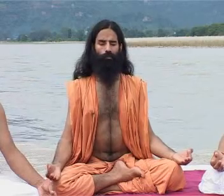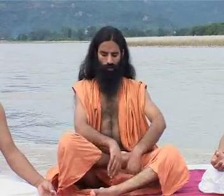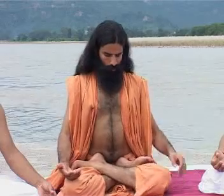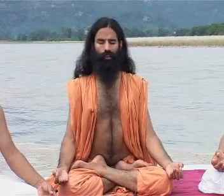Apart from Siddhasana, you can sit in Padmasana with the right foot placed on the left thigh and the left foot on the right thigh. If possible, both heels should be placed on either side of the navel. This is Padmasana, which can also be conducive to Pranayama. If you can't sit in either Siddhasana or Padmasana, then sit in Sukhasana — the position you find most conducive to your comfort. Make sure the spinal cord is straight. Pranayama can be done in this asana also.